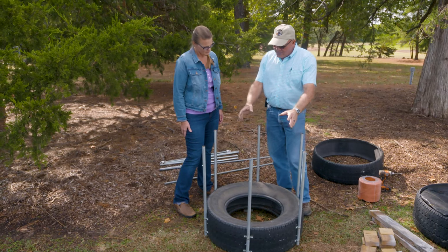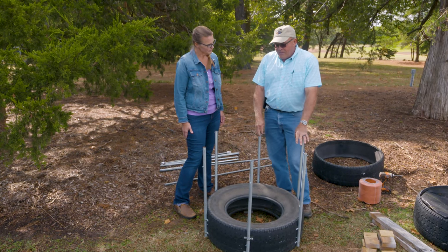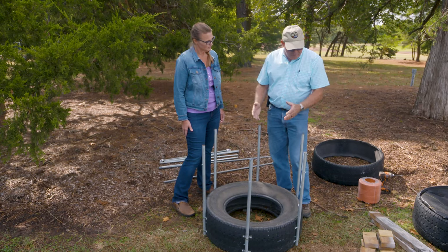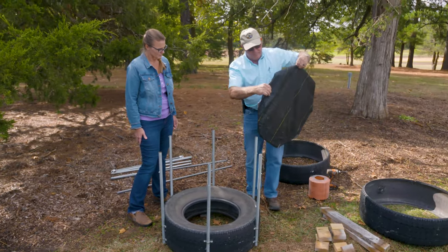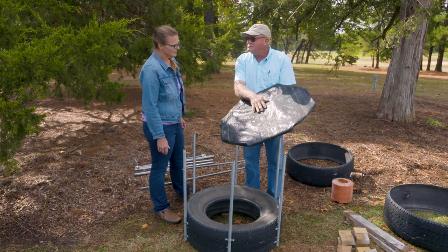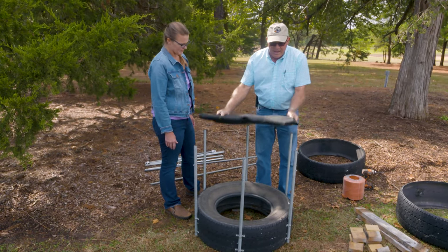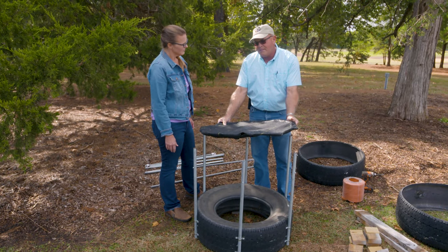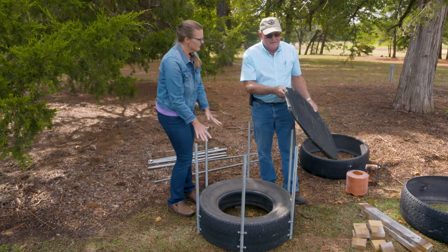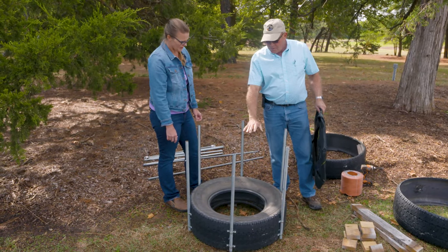We have some options here: we can either have one base module or two. If we want a tall planter, we can add another intact tire to the base. If we don't, we need to decide whether we want a floor in this or a floorless planter. The floor is constructed of some goat panel and some heavyweight landscape fabric — a weed barrier. That goes on top to keep the growing potting mix up off the ground. The base modules are just adding height, not anything about root zone.